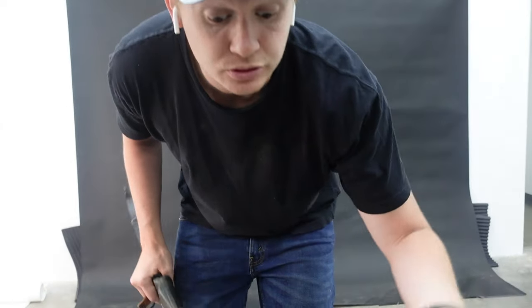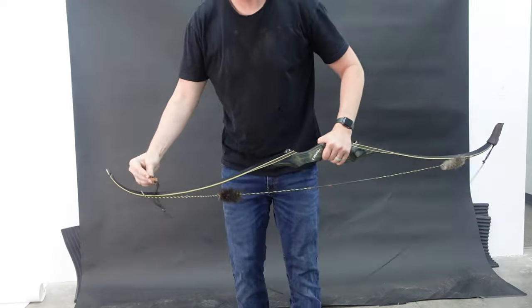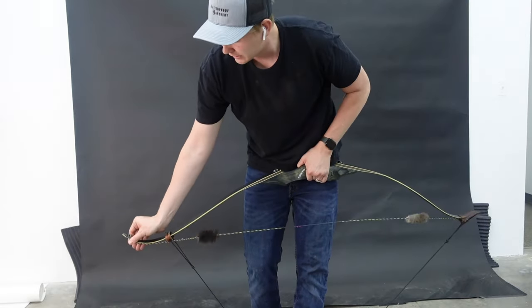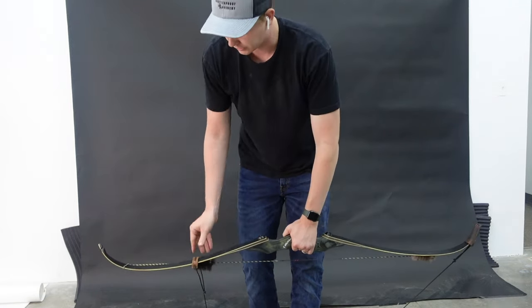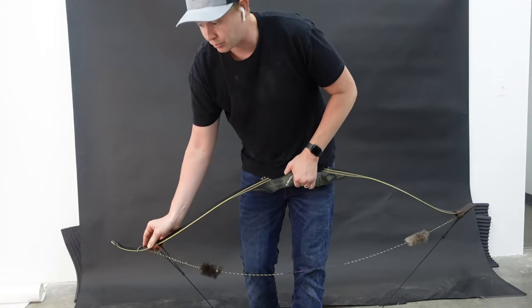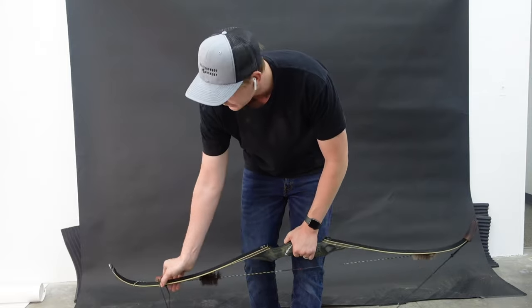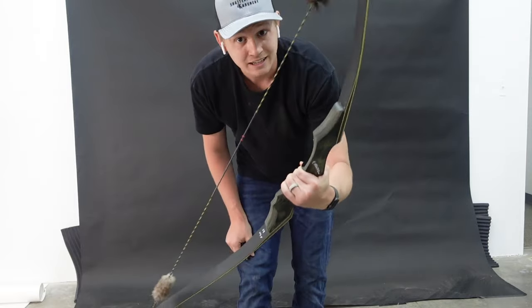Reverse this process to unstring the bow. If it's your first time getting a bow stringer, I would recommend stringing it quite a few times to get the hang of it first, and then you'll be set for the long run. Once you get used to it with your specific bow, it just takes a second to string and unstring it. Do that four or five times and you'll get used to this motion. You've got to put some pressure here — it feels a little weird in the beginning, but after you practice, you can string the bow in seconds, safely and fast.